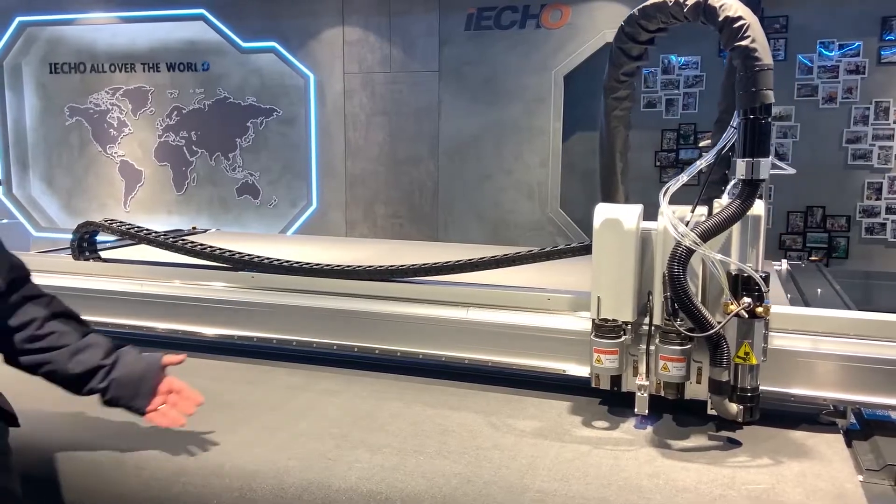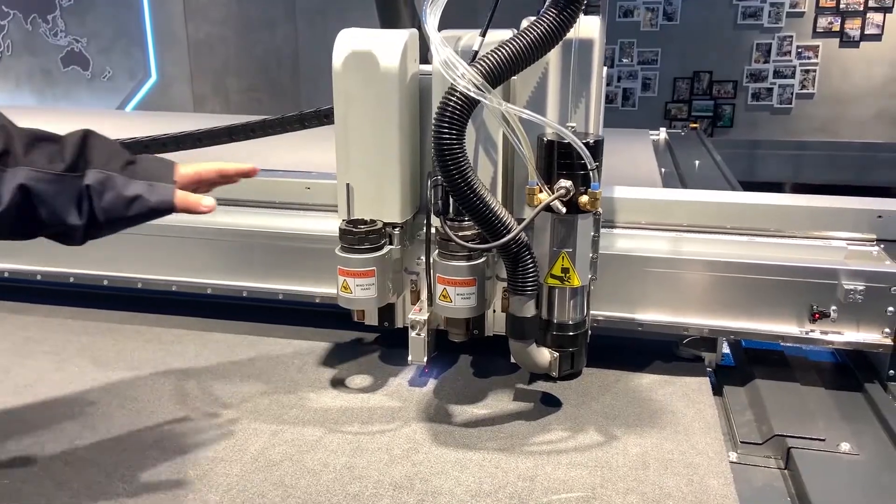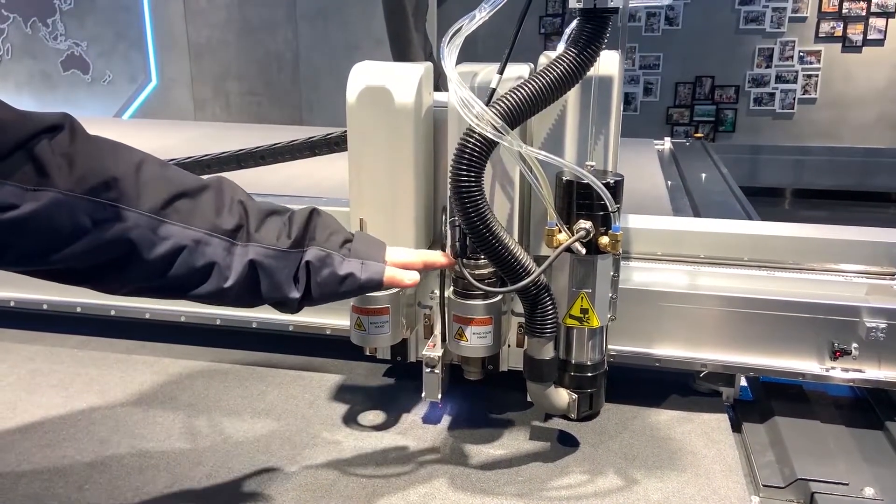This machine has three cutting modules. You can put different tools on them for different cutting jobs.